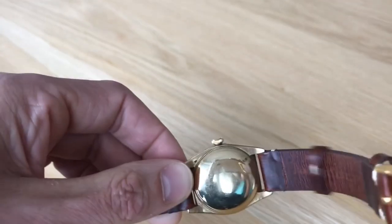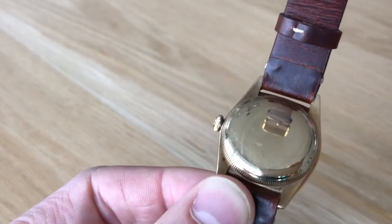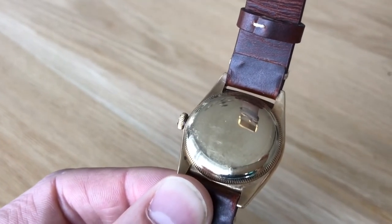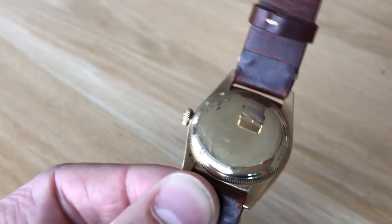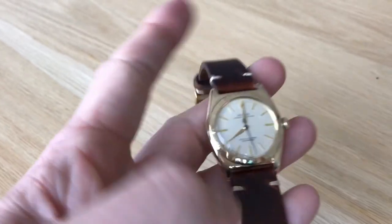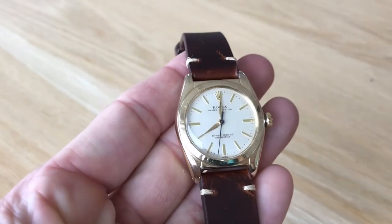So guys, if you are shopping for a unique, awesome watch for a lady, I can't recommend these Rolex bubble backs enough — just beautiful. This one I have here is a 14-carat gold case.